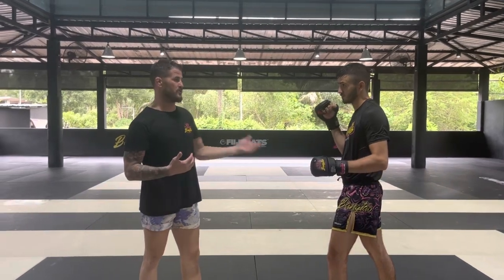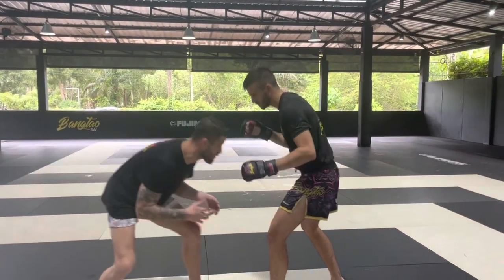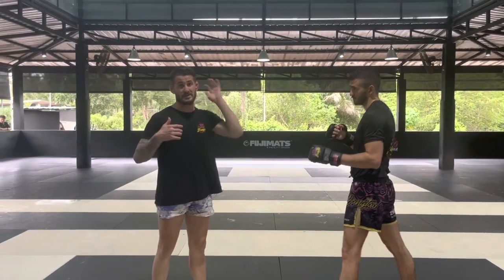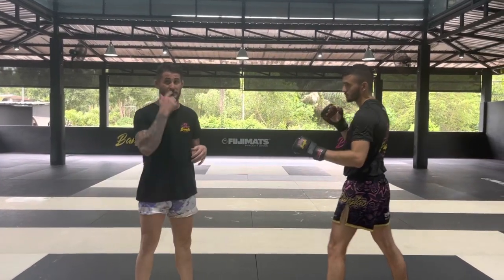In normal wrestling, at no point would I ever shoot to the backside because we're both very low. My head would always be on the lead side. But for MMA, it's great because I can use this because of the way that we stand. We're more upright, the distance is different.